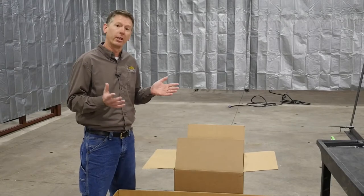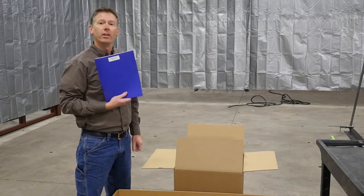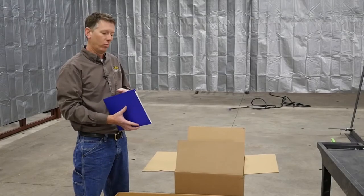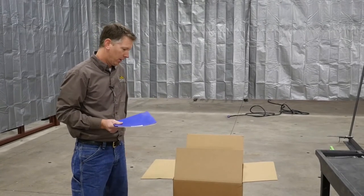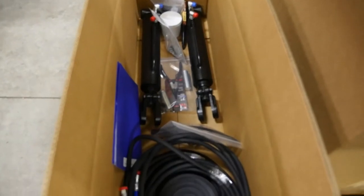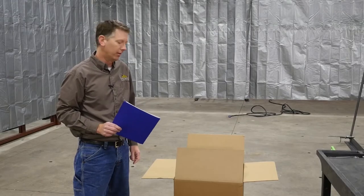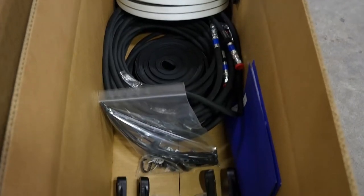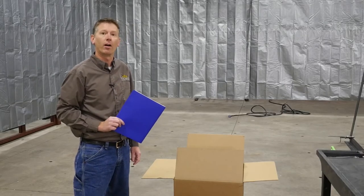The first thing you're going to want to grab is this folder, which is your install manual and your wiring diagram. Everything we do today will be in the install manual if you have any questions. The other thing we tend to see is seals get lost for whatever reason, so put those in a safe place. We get a lot of calls and seals just seem to walk off the job site.